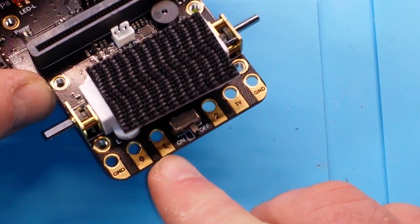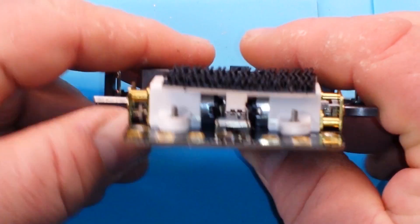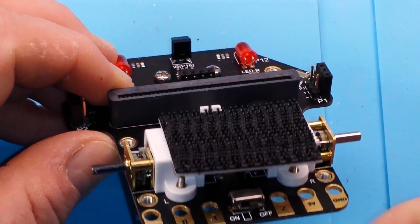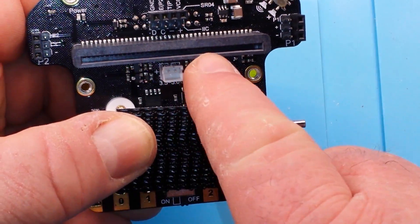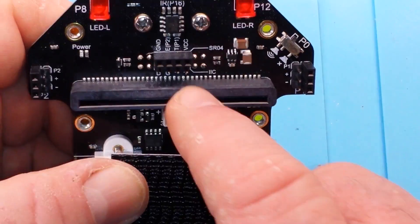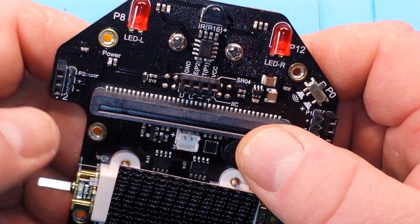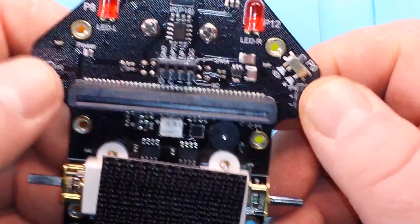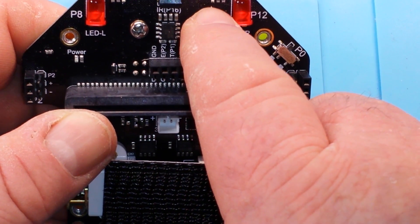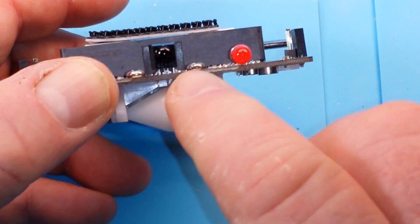On the back we have the same style connections as the micro:bit, and it has two little geared motors. It has a power switch, a slot for the micro:bit, a power jack, and a buzzer. There are headers for the ultrasonic sensor, two other sensor headers for different add-ons, big LEDs, and smaller blue LEDs up front.